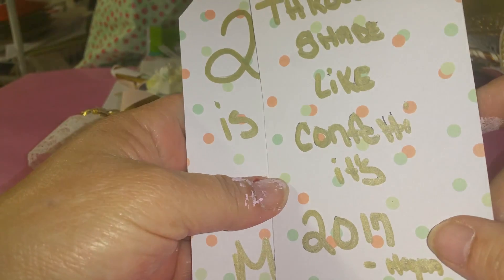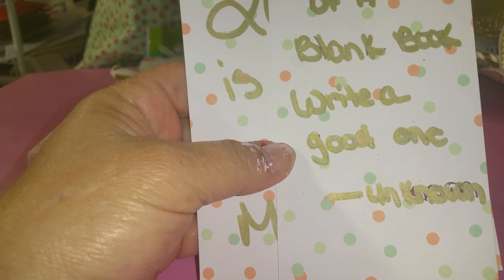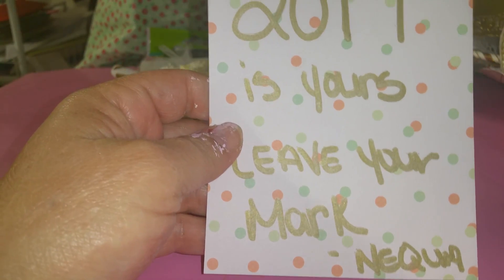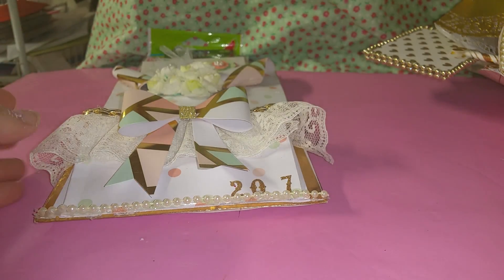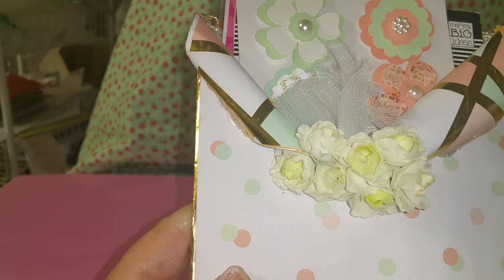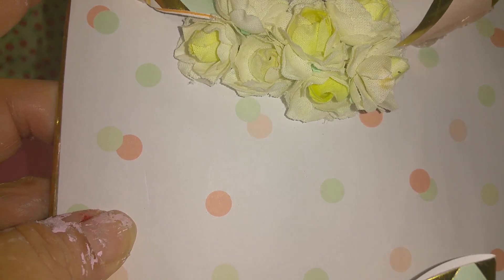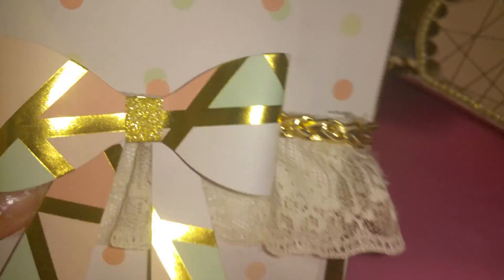She made me these tags and wrote little sentiments on them for 2017: 'Throw shade like confetti,' 'The first day of a blank book — write a good one,' and '2017 is yours, leave your mark.' Thank you, Shaniqua! That is so awesome. And look at this — I love the flowers, I love the paper, the bow. It's so adorable. I love loaded envelopes.